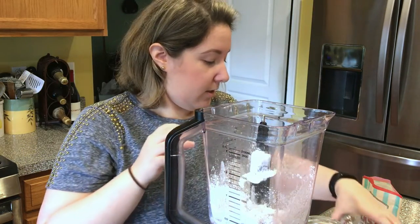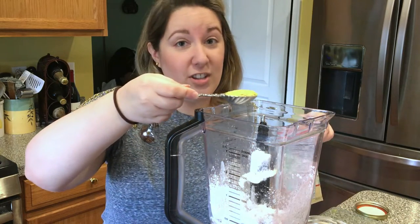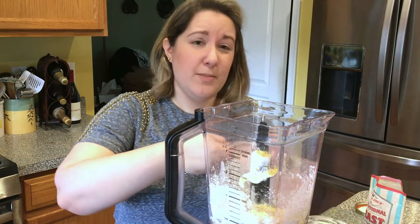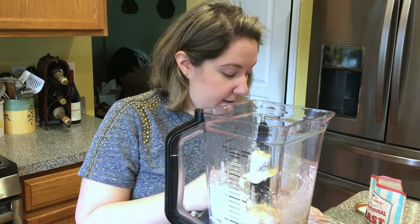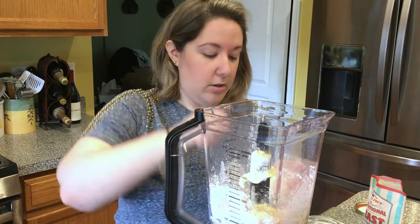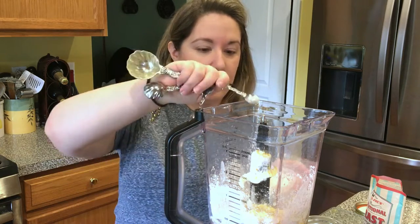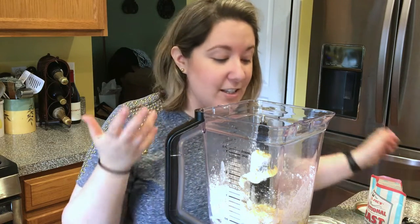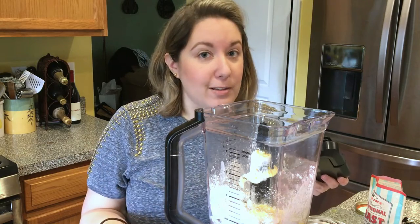Then a good tablespoon of nutritional yeast. Start with about a quarter teaspoon of salt — I do about a quarter teaspoon and a half total. The same goes for garlic powder: a quarter teaspoon, plus a little extra. And onion powder: quarter teaspoon, plus a little extra. Now we can just blitz this all together until it gets really fine, creamy, and velvety smooth.